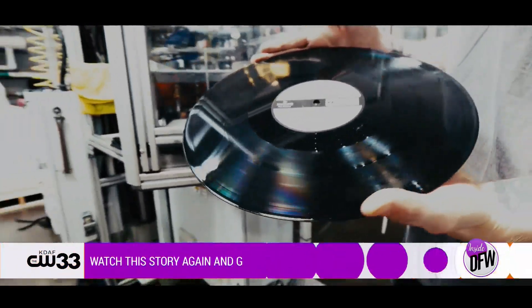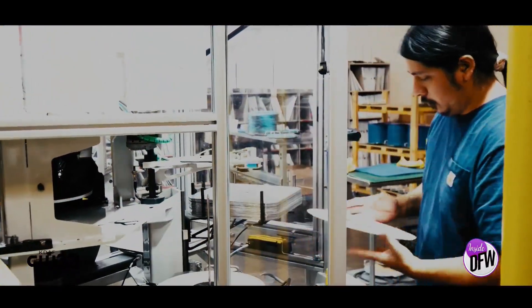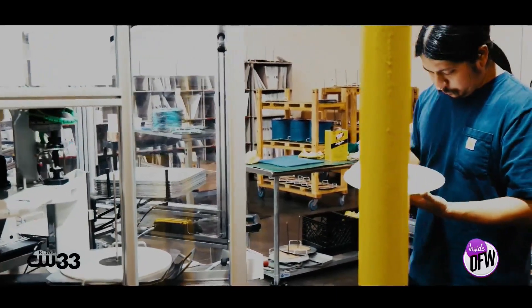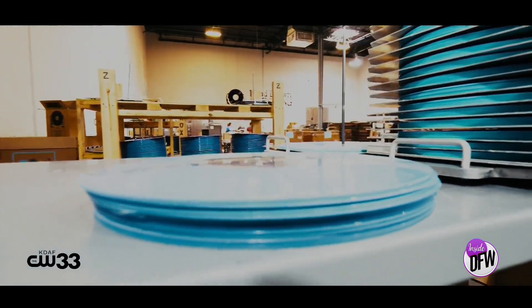It's super detail-oriented. Artists put all this work into it for possibly years, and then we're the last process, so it's got to be perfect. They trust us to bring their product to real life, a real tangible thing, and to me that's an honor. They didn't mess it up when they were making it, so we don't mess it up when we're making it.